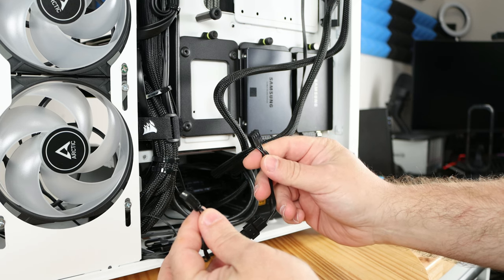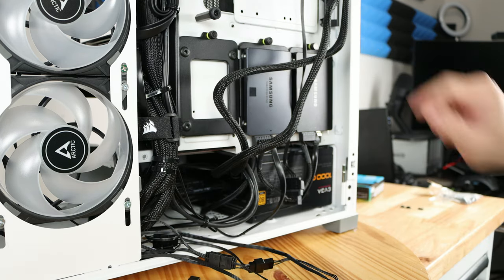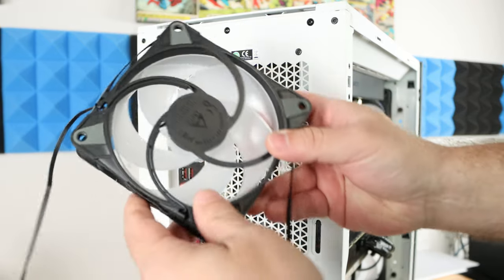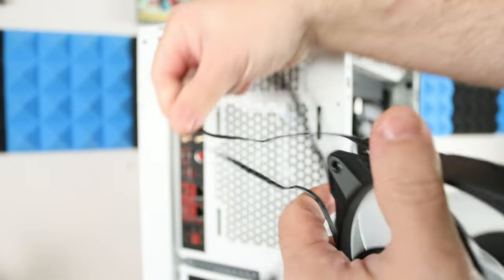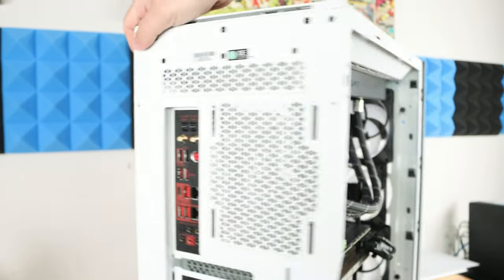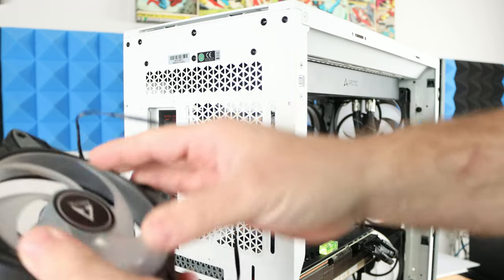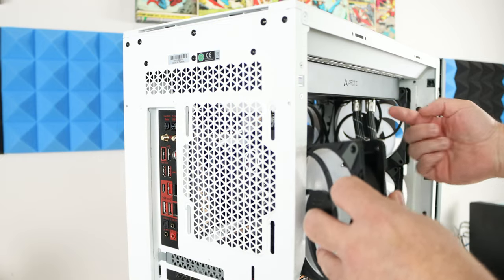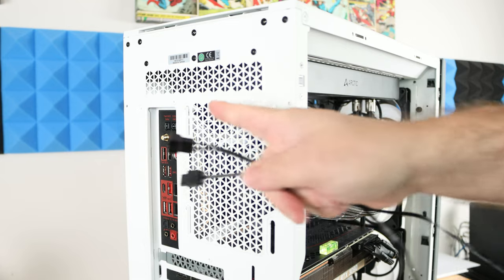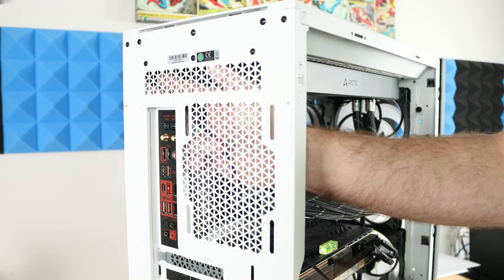Now I'll install the rear fan. This one is sucking hot air out of the rear of the case, so we install it with the frame side facing outward — the open side faces inside the case to suck warmer air out and exhaust it. I'll put all the cables on the side so they can be fished through to the back of the system. Pushing all the cables through is slightly difficult because of the liquid cooling unit.